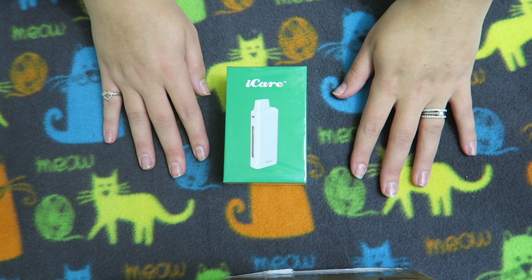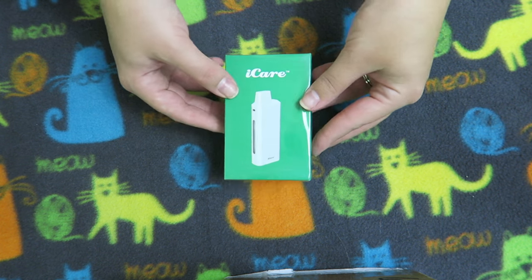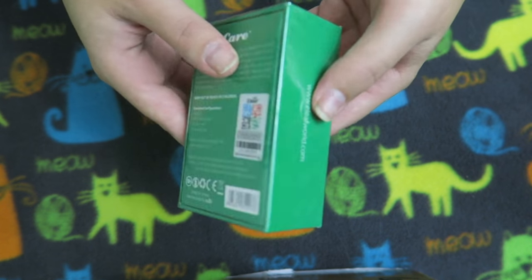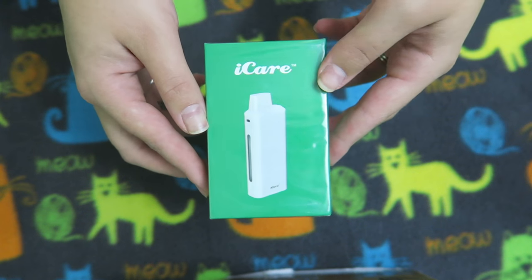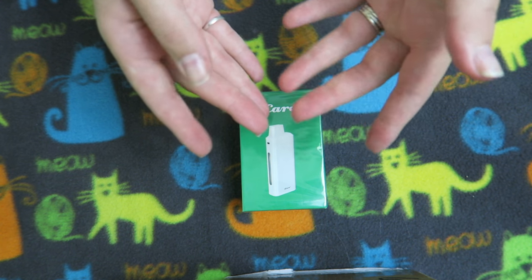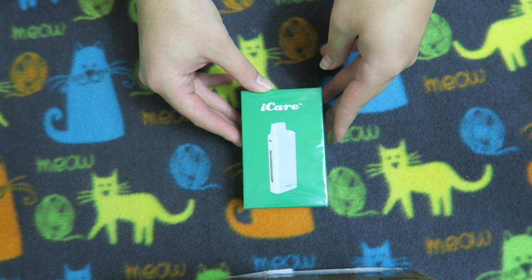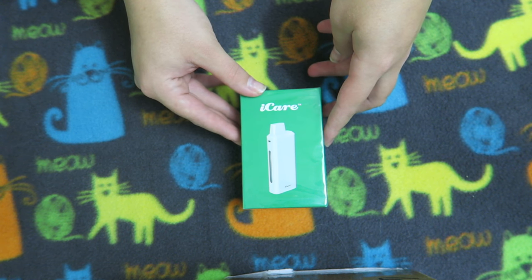We are doing something a little different. I am doing a traditional style unboxing video for the Eye Care by eLeaf today, and I'm going to be doing unboxing videos like this for about two weeks. If you don't follow me on Snapchat or Twitter then you wouldn't know why I am not on camera. I had an accident last weekend and I busted up my face pretty badly.